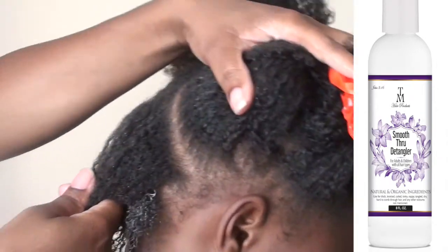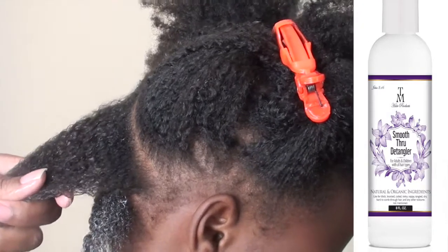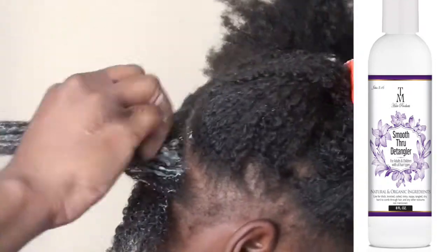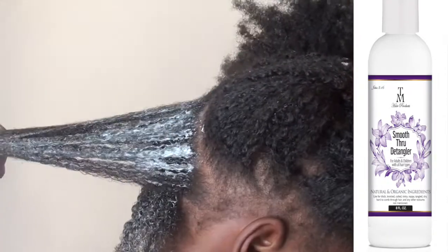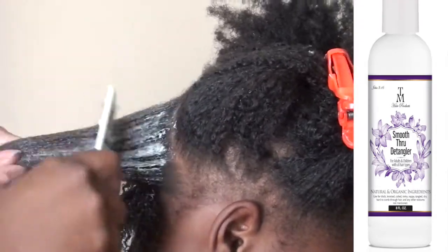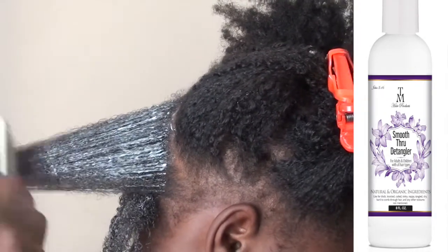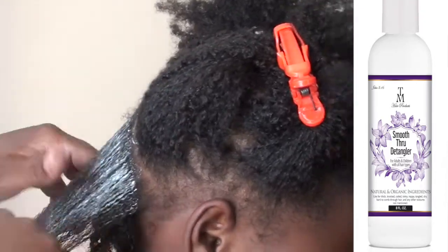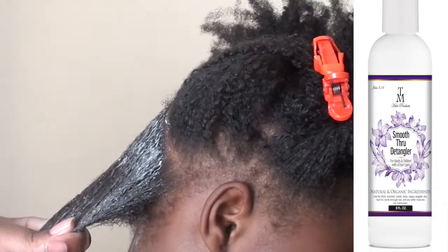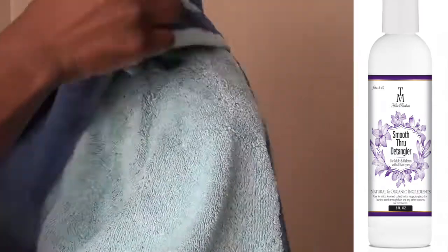I lightly mist with water following the same steps, adding the detangler to the root of her hair again. This detangler is very concentrated and it is truly a detangler, so start minimal and work your way up from there. Start with a smaller amount, and if you need more, apply more. Make sure the hair is coated — as you can see, her hair is pretty coated, and that's where the knots and tangles are just sliding out of the root. Do not be afraid of a fine-tooth comb; as long as your hair has enough slip to it, the fine-tooth comb will be fine.